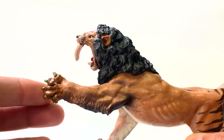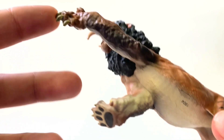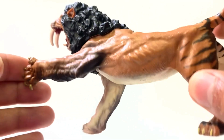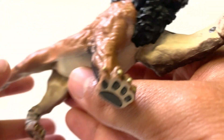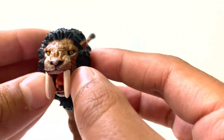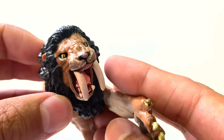We have another Papo Smilodon, and this one is really, really cool. It might be the male since it has a mane and the previous one didn't. This one does have its claws drawn, so it's already in attack mode. The proportions are good and it's very muscular — look at those abs and the muscles throughout the arm. Big cats are very muscular, so this is pretty conducive to how they would have been. The teeth are very tubular and probably wouldn't have been that thick, but look at the teeth in between — I love the attention to detail that the Papo figures give to teeth.